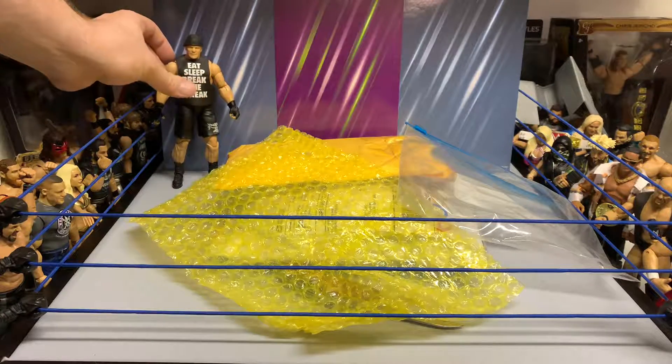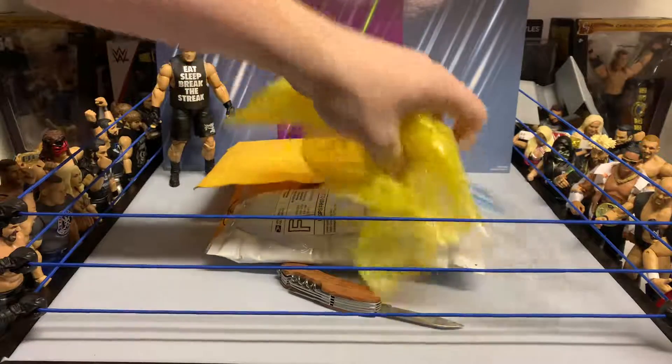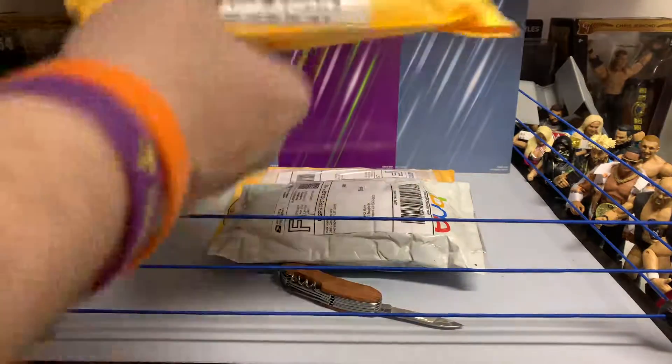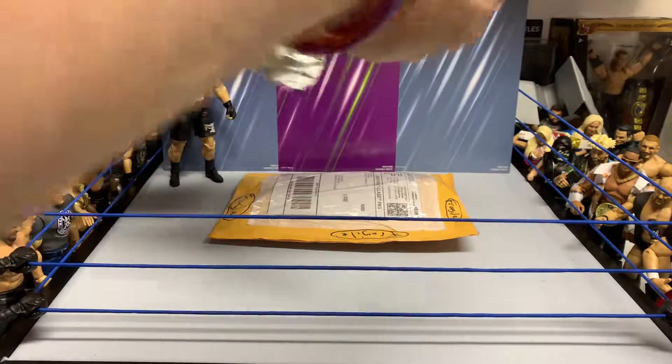Set him down over here if he wants to stand up. Let's cut this one open for you guys.